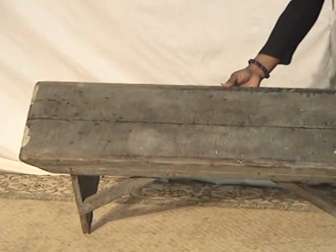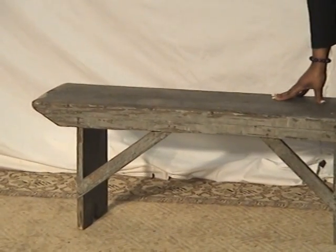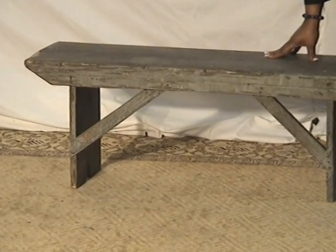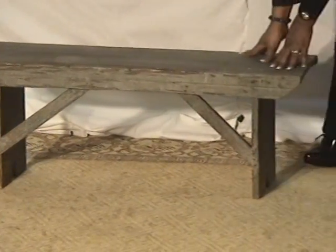It probably sits about three people pretty comfortably. It's lightweight, but it's still sturdy — old wood. Everything's original.